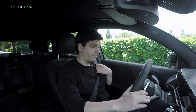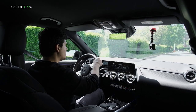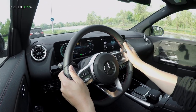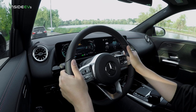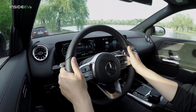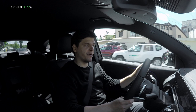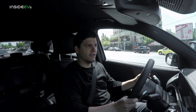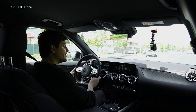The EQA 250, the base model, has a front-mounted 190 horsepower electric motor. That's good enough to reach 100 km/h from standstill in a quite leisurely 8.9 seconds — nowhere near as quick as some other electric crossovers. Mercedes has now introduced two additional versions: the EQA 300 and the EQA 350, both with a dual motor setup and all-wheel drive. The more powerful EQA 350 makes 290 horsepower and can sprint to 100 km/h in just six seconds.